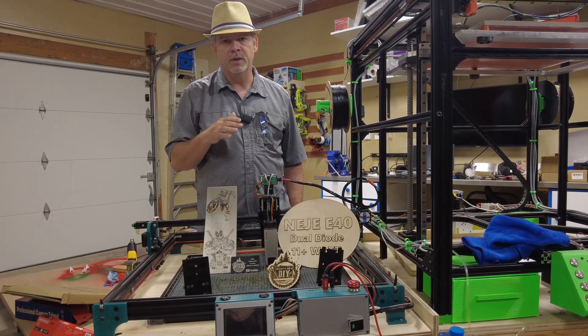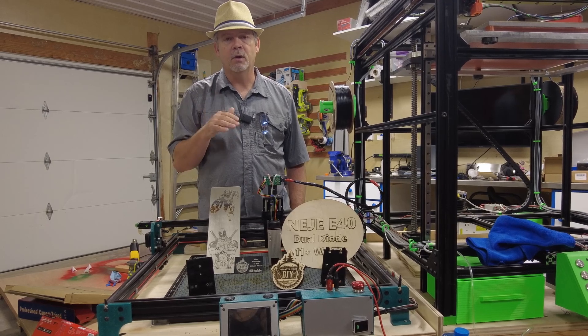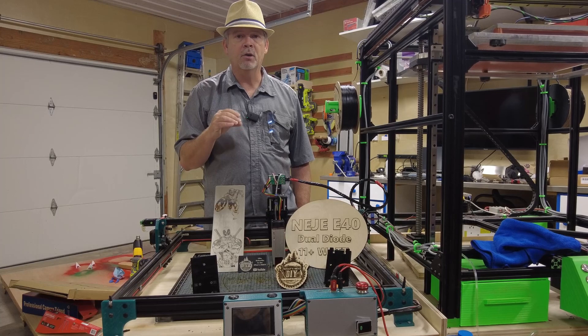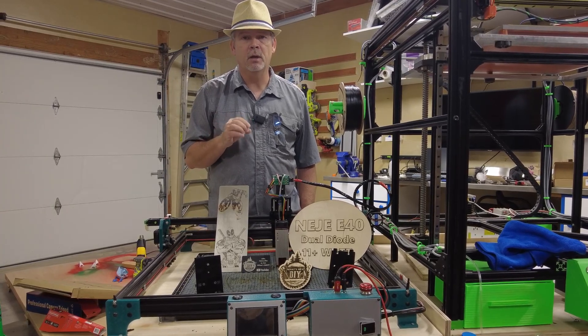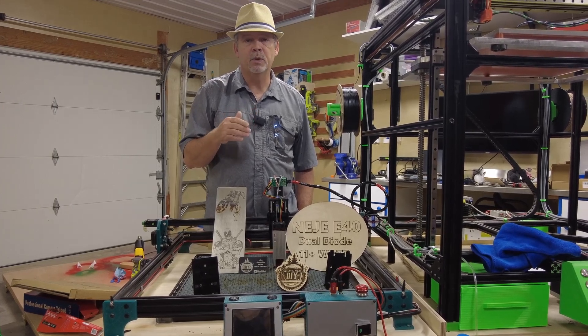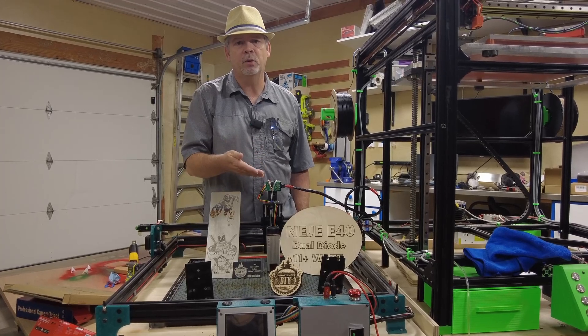Overall, if you're into cutting like I am, the unit is great and I think it's really good for the price. Now, if you're into engraving more, you might look at the 4640 unit — it has a little longer focal range and is supposed to be a little bit better for engraving compared to this one. This E40 is more focused towards cutting.